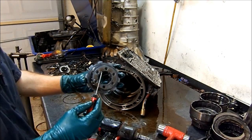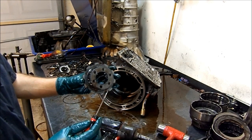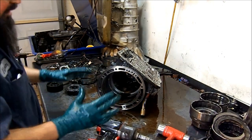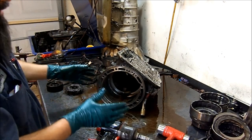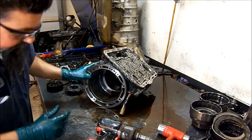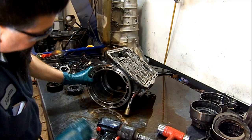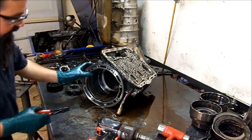5R55, E model: 6 pinions as well. The reason I say E model is because the W, the N, and the S is a totally different transmission — same principles and operation as the 5R55E but totally different. I have a video on one of those. 5R55W — I have a 5R55W introduction and shift kit installation video.